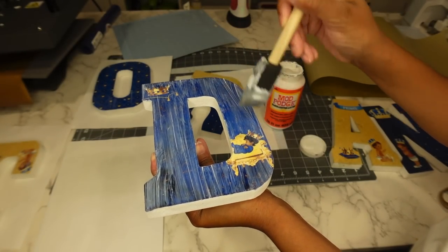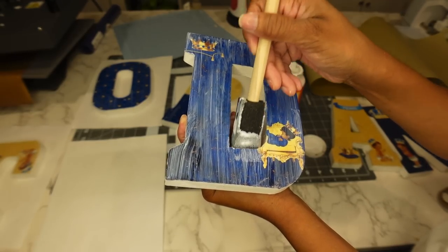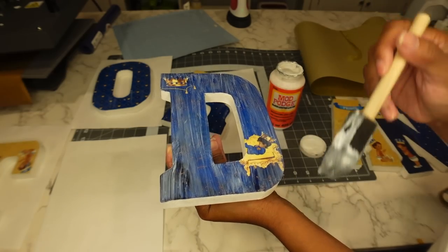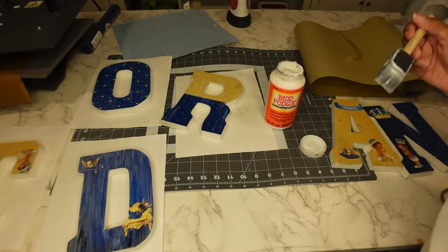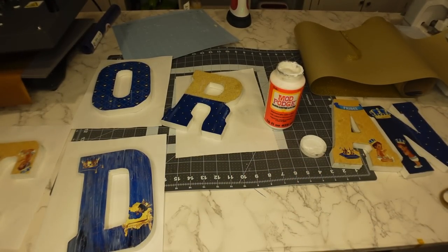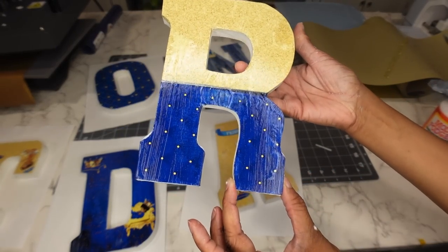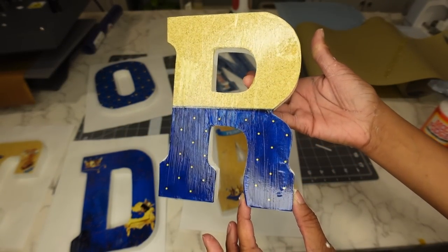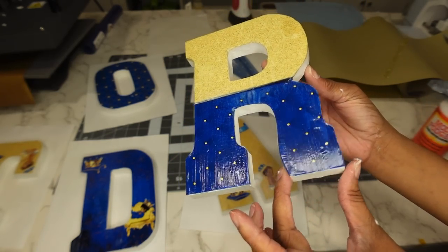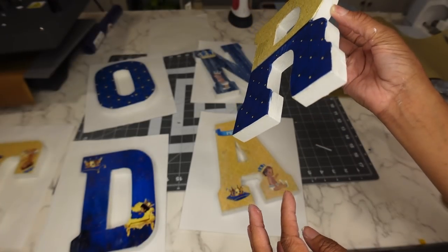I've never seen anyone do this, but I'm doing it because I want to make sure mine lasts. I already did these — see, they're already drying. It's going to dry clear, so you do not have to worry about that. This was the very first one I did and as you can see, it's drying completely clear. I'll let that finish drying and make sure all those sides are all the way stuck down.